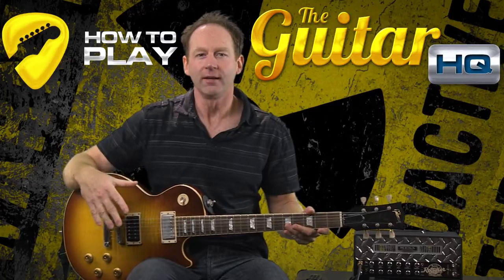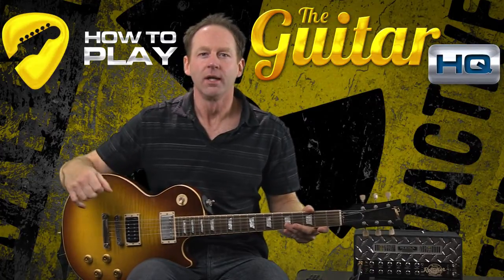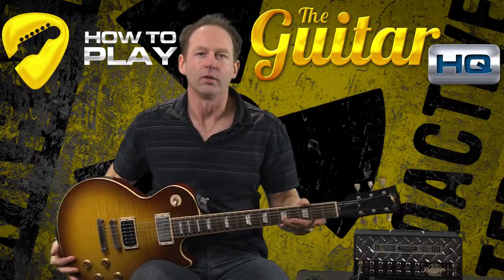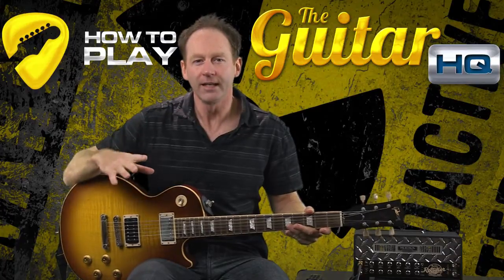You really want to try to get it so that when you stand up, it's not a lot different. I've heard stories of people who have written songs sitting down and recorded them, and then when they went to play live, they couldn't because their guitar was a lot lower and they couldn't get their hand around the neck. So you really want to be able to transition from your sitting position to your standing position.